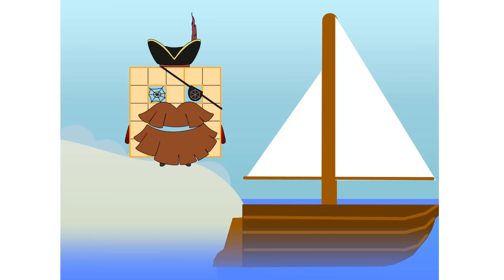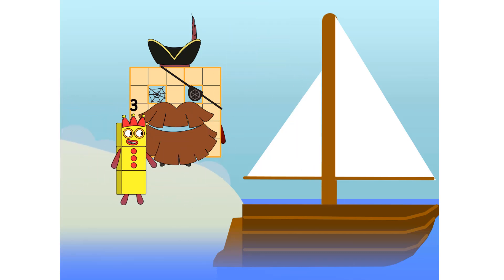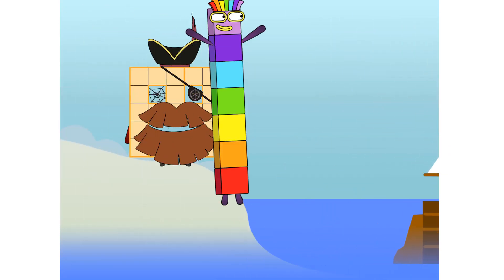All right, me hearties! Into the boat you go. I have room for 20 numbers. Number one, two — move along, lads — three, four, five, six, seven. Step lively!